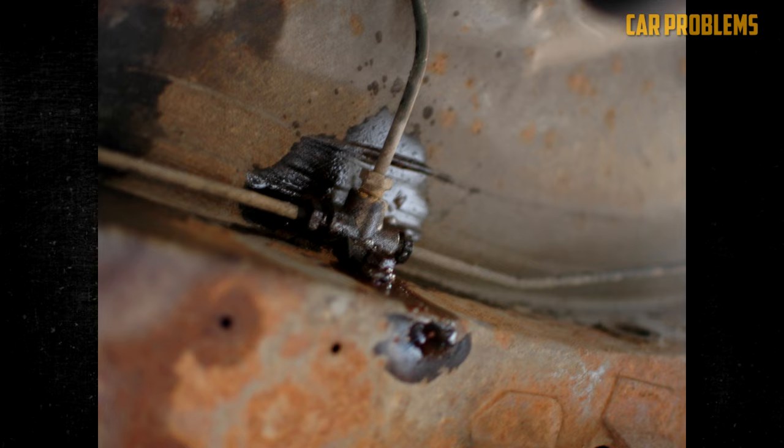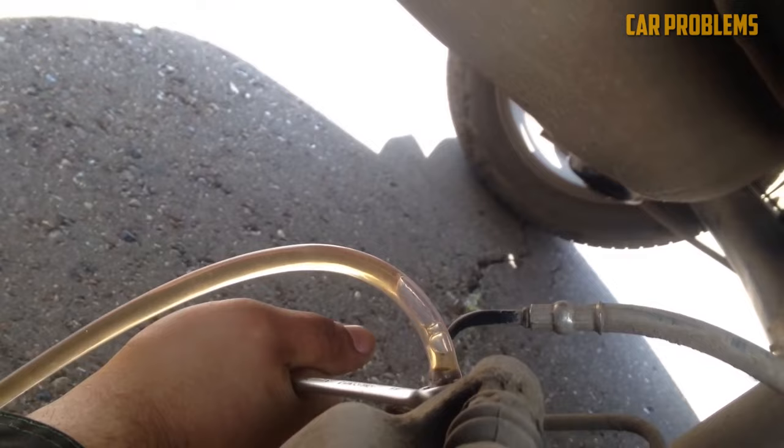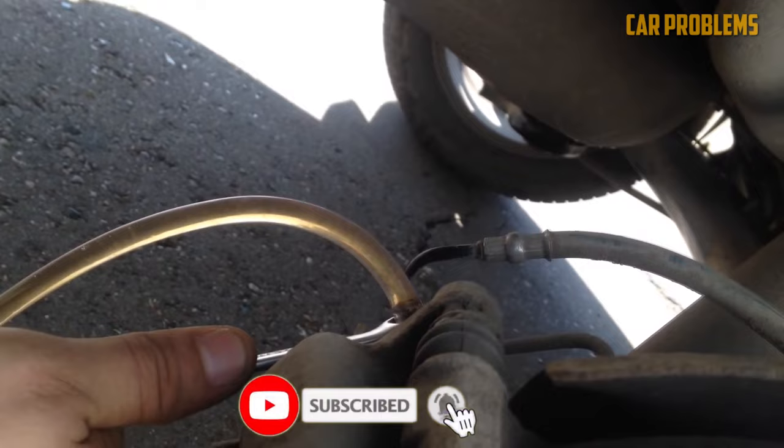Air in brake lines: No air should enter the brake system, which should remain sealed. Air can, however, become trapped in the brake lines, particularly after servicing. This prevents the fluid from properly circulating and results in a spongy pedal. It might be a good idea to change the fluid if it hasn't already been done. You may need to bleed and flush the brake system to remove the air if service was recently performed, to keep all components lubricated and the brakes functioning correctly.